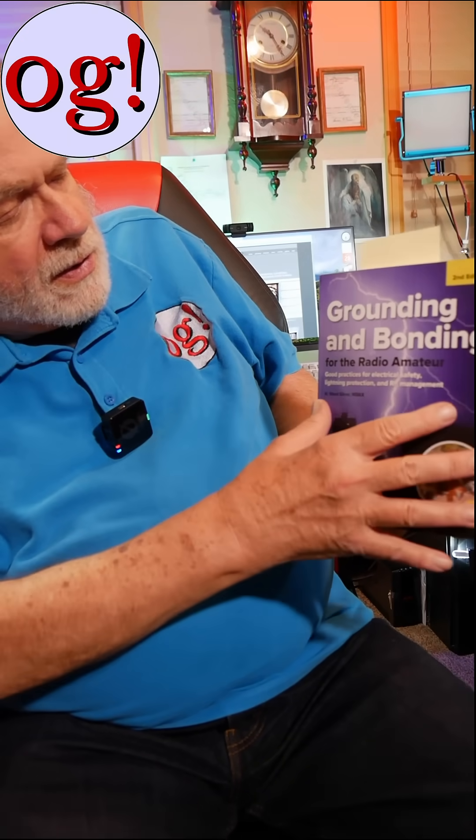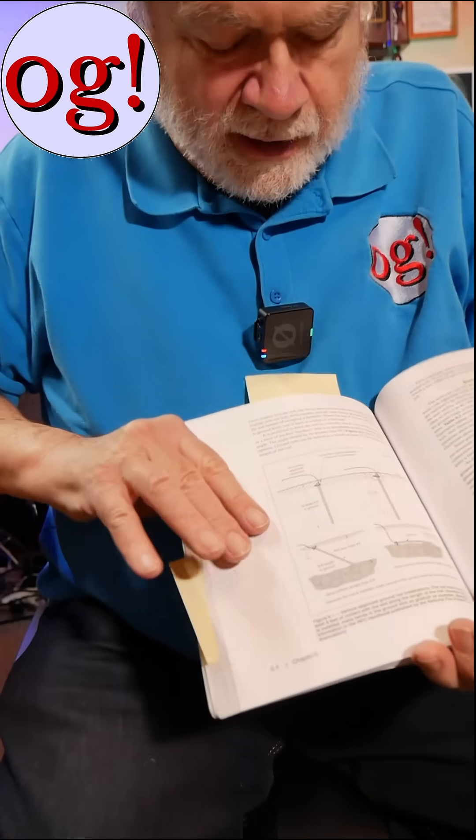Now there is an option here. This is from the book Grounding and Bonding for the Radio Amateur, which is the ARRL's source of truth for grounding in amateur radio.